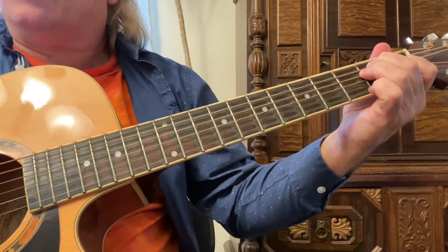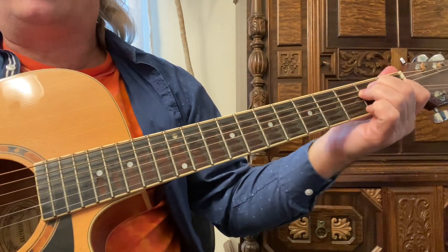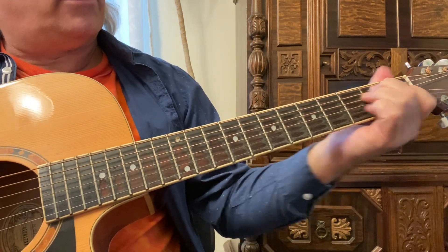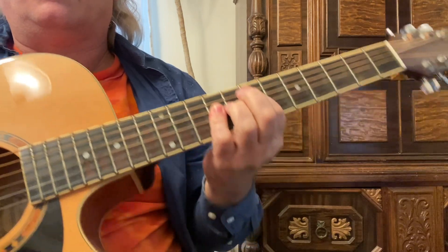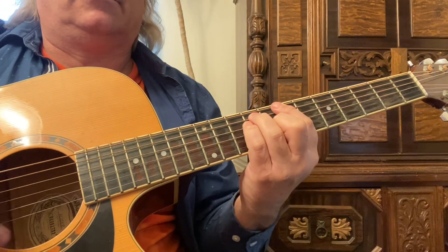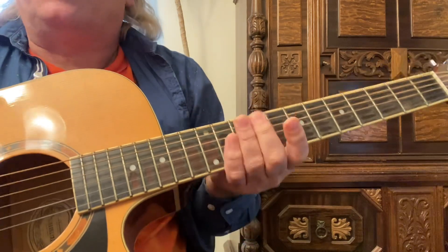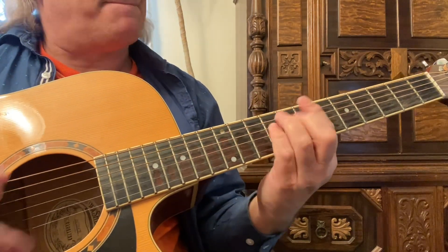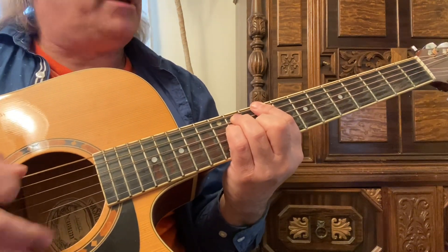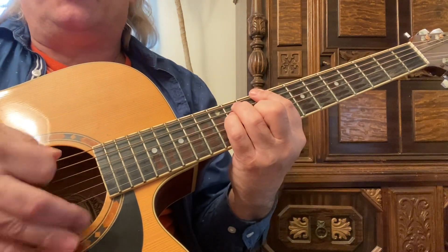In this guitar instruction video, we're going to take some basic chords, locate the relative minor, and play a lead. I'm playing the E second position bar chord, just playing a random progression — simply playing an E, to a B, to a C sharp.